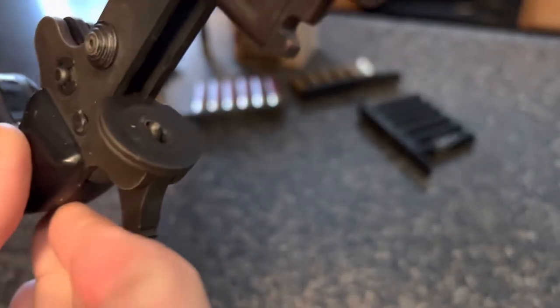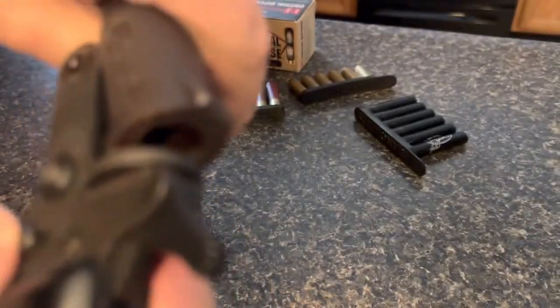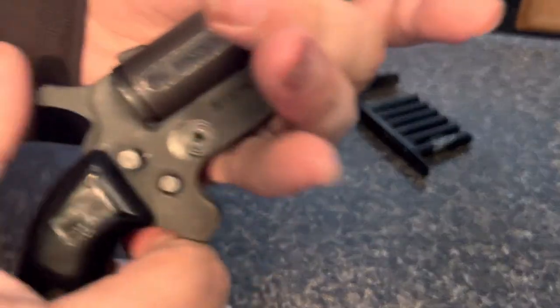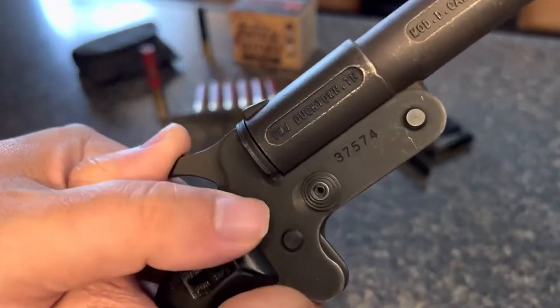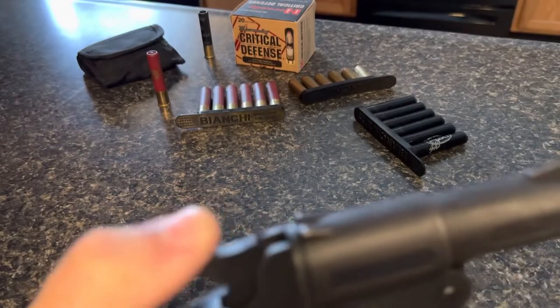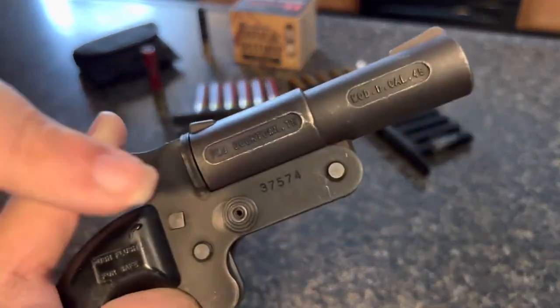The firing pin is always out, so when you're closing this it might go off. There is a safety here — if you cock it back just a little bit you can push the safety in and see how it keeps the hammer from moving forward.